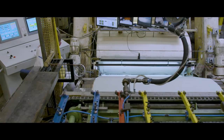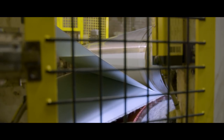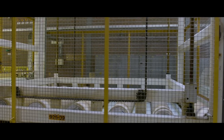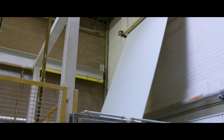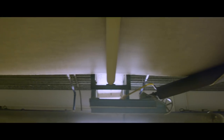The jute mesh and the linoleum slabs merge in front of a large calendar. Two cylinders, each of a different temperature and speed, press the linoleum sheet onto the jute backing to its correct thickness. In the calendaring process, linoleum gets its visual marble structure. The sheet is then transported to the drying chambers, which are located directly behind the calendar.